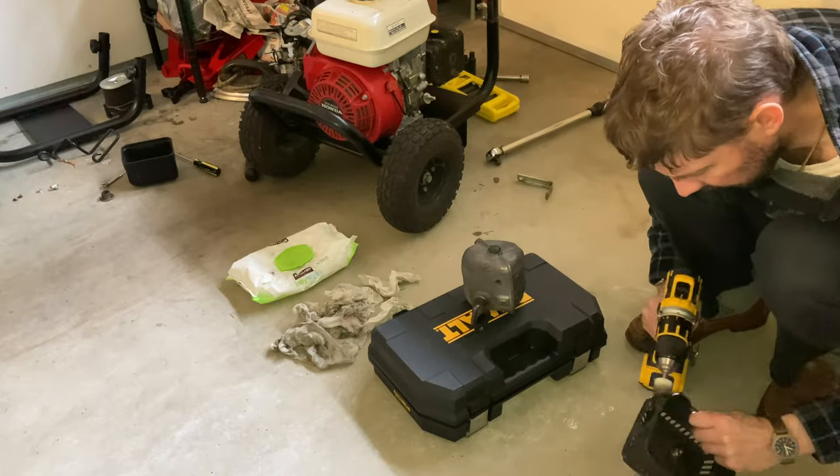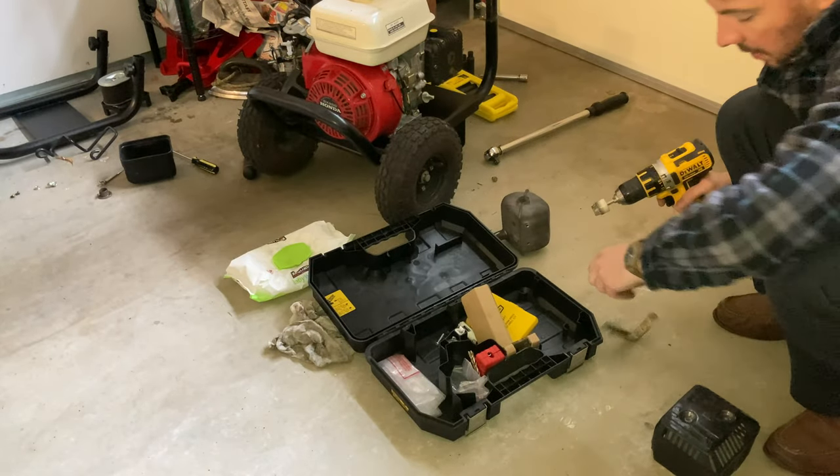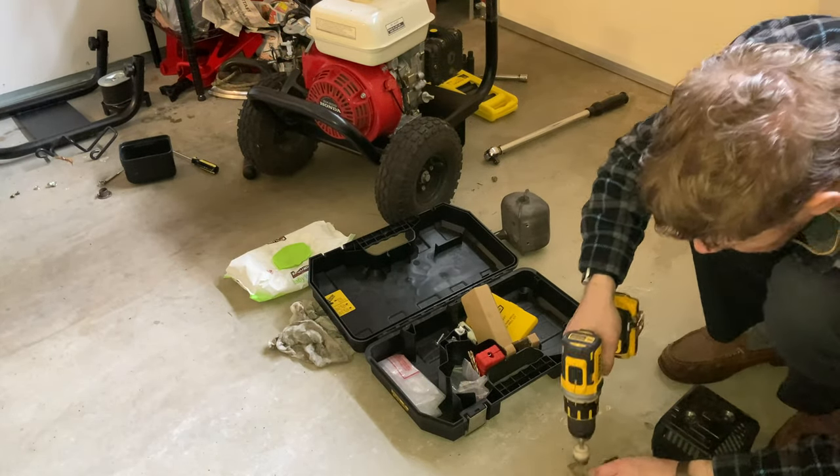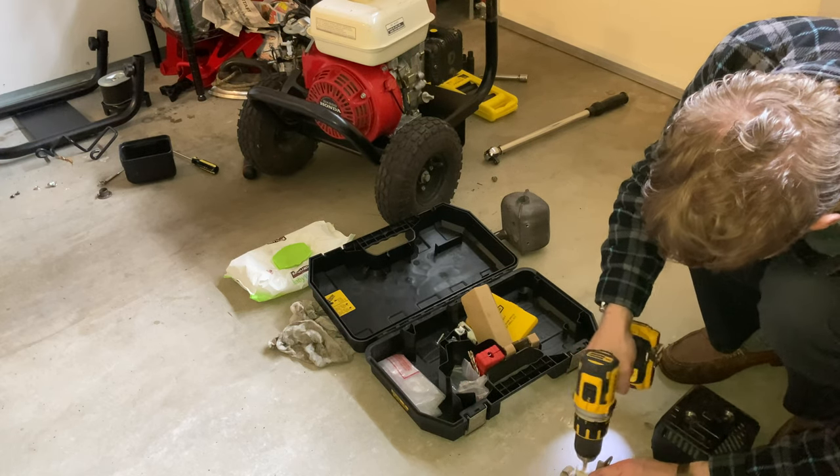I actually found this little cleaning bit in the dumpster. This is the exhaust bracket — I've got to remove all the rust from it too. I'm going to be putting a clear coat on this one since it's galvanized.